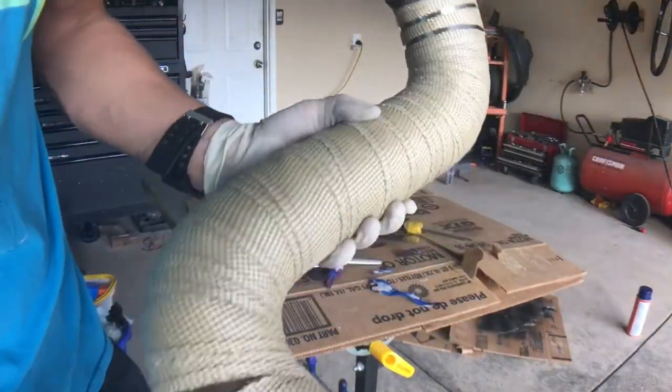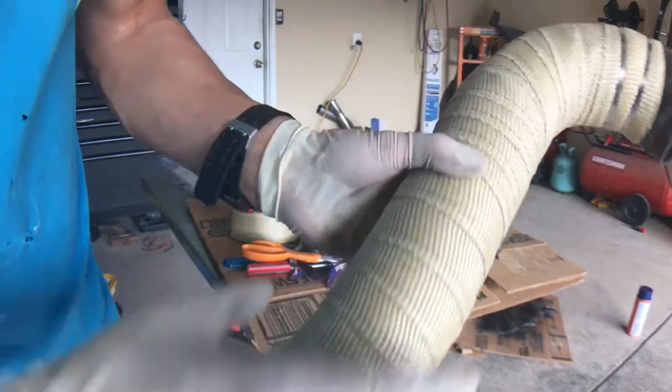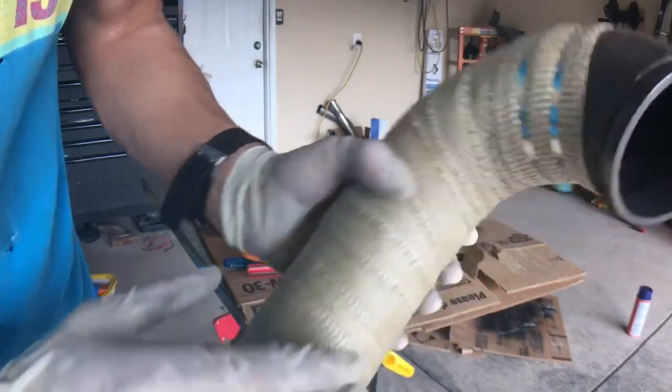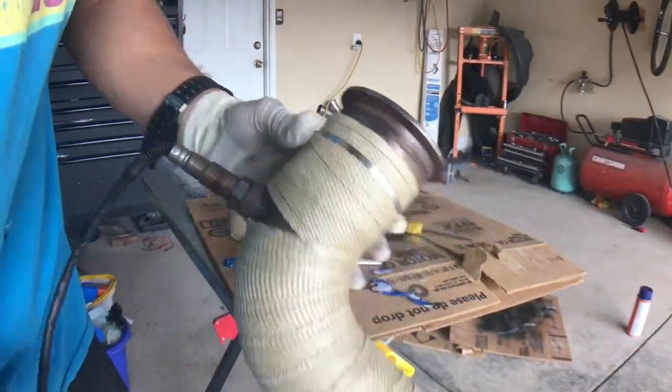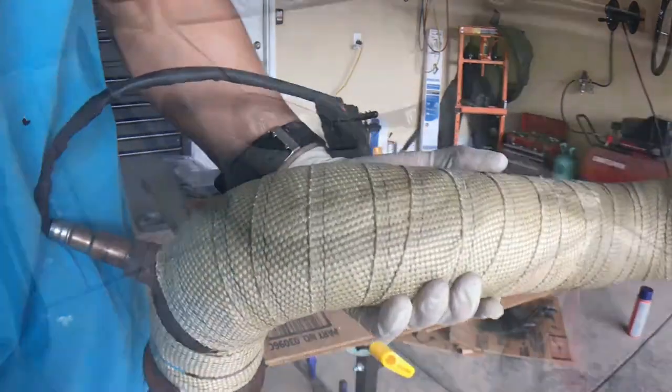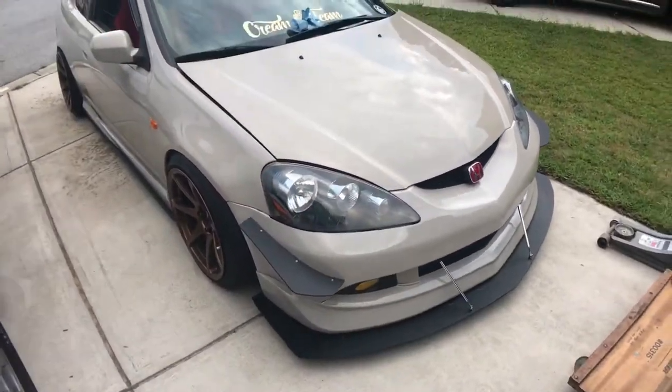Got it all wrapped up — that's what it looks like. I'm wearing gloves because this is all fiberglass and I don't want fiberglass in my hands. But that's how she looks — looking good. Got her all buttoned back up.